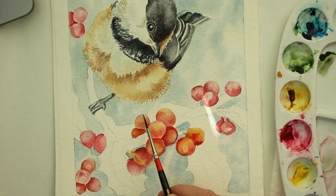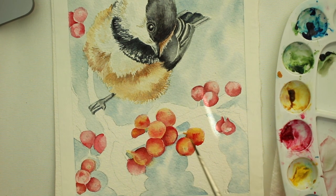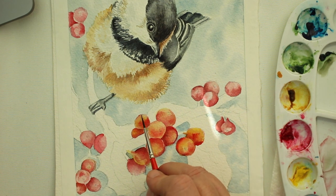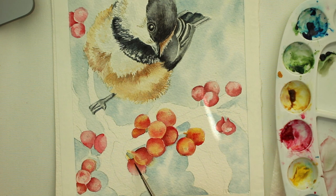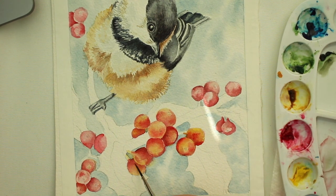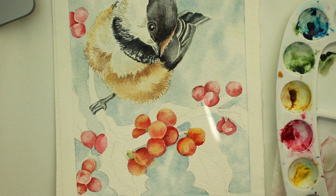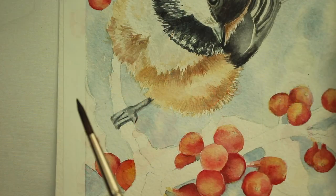The berry behind it should be darker, so keep making sure it's dark. You'll just continue with this technique on all of the berries, adding shadows here and there while the yellow is still wet so it'll blend even softer and be really pretty. Again, you don't have to put the yellow over your berries — I just think it wakes them up a little bit, gives them a little depth, and creates a little more color harmony between the chickadee and the berries.